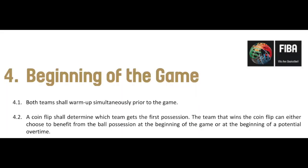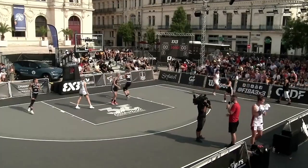Prior to the start of the contest, both teams will warm up simultaneously prior to the game. During the warm-ups or sometime after the warm-ups, a coin flip shall determine which team gets first position. The team can choose to benefit from the ball position at the beginning of the game or at the beginning of a potential overtime.